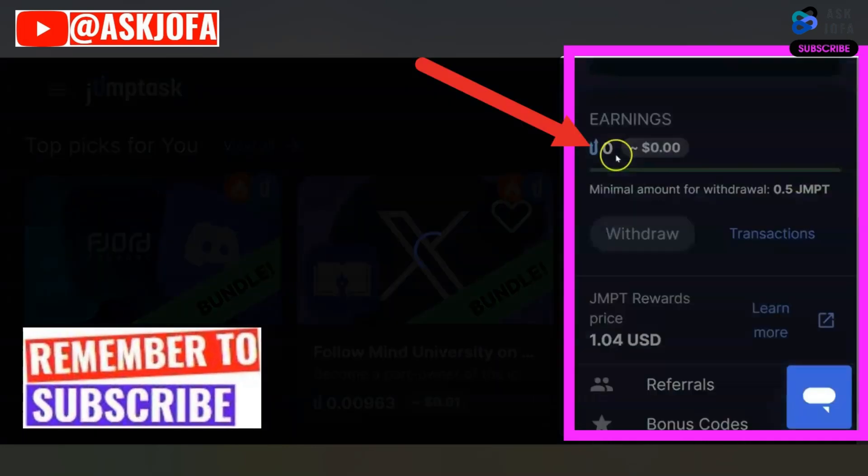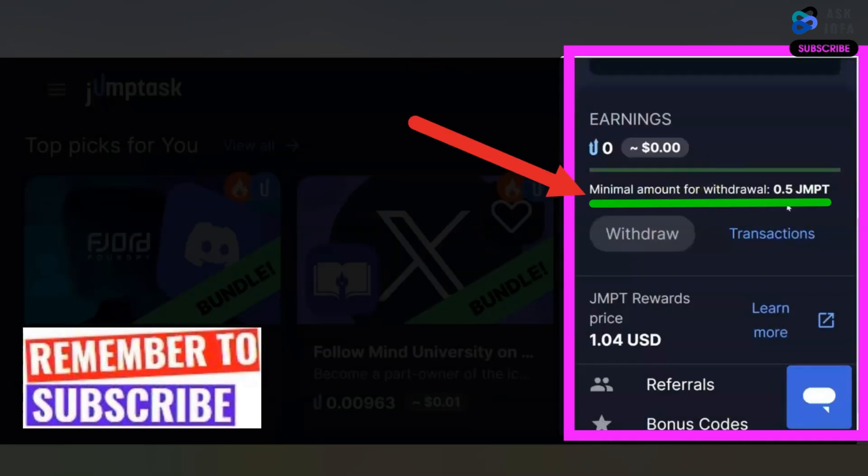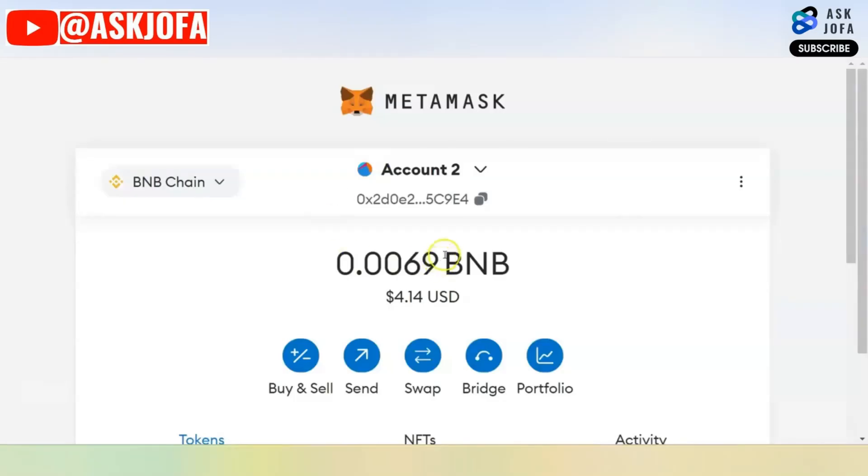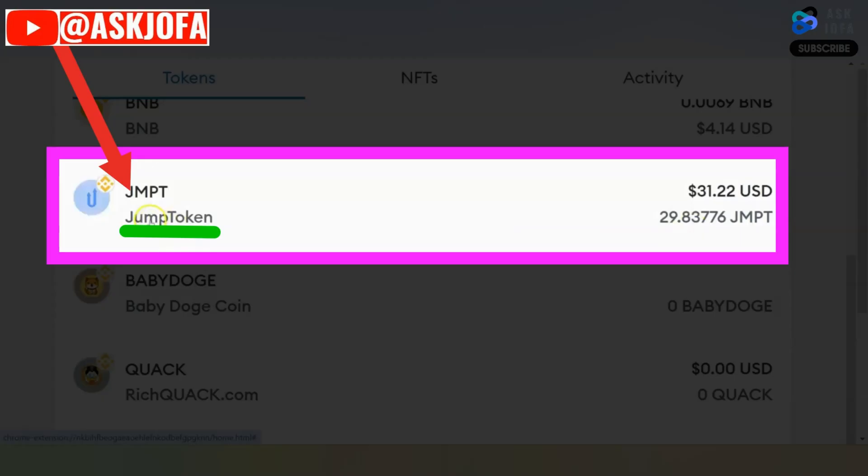The balance has been zeroed out. The minimum amount you can withdraw is half a JMPT token. Now the amount is withdrawn — all I need to do is go to my MetaMask to confirm if the money is there. This is my MetaMask wallet. Scrolling down, look — under JMPT token the money is already there, that is over 31 dollars. So this is how to withdraw JumpTask token to MetaMask.